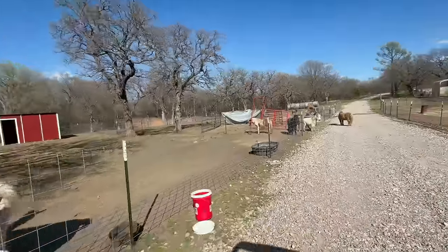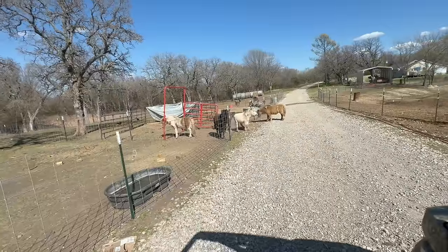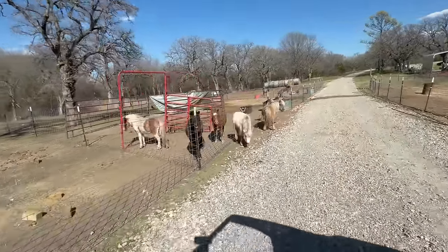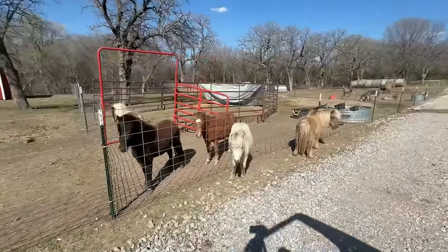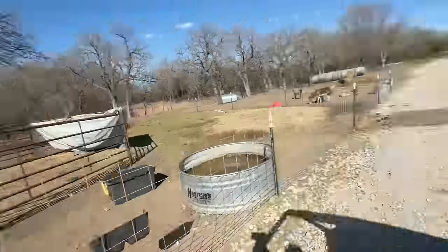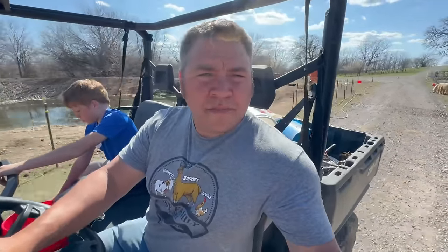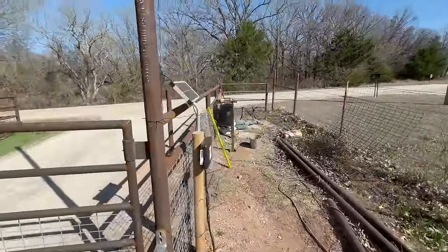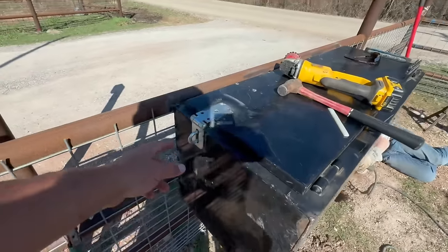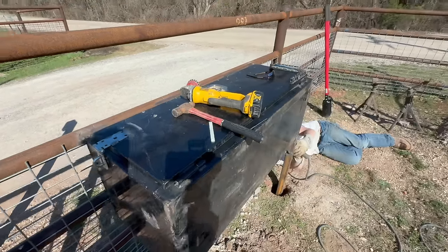Look at Stevie over there, itching her booty. Does that feel good, girl? That young pony is getting better. She's over here welding it all up now. He's already put the lock mechanism on here so we can just open it up, put a lock on there, be good to go, and lock our boxes up.